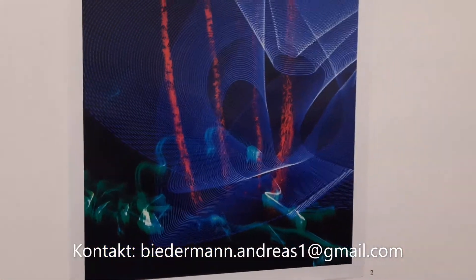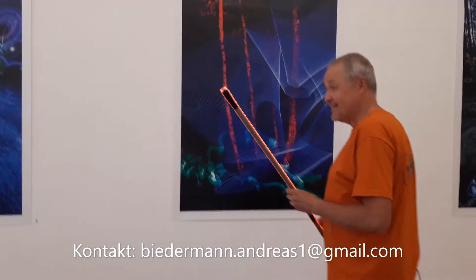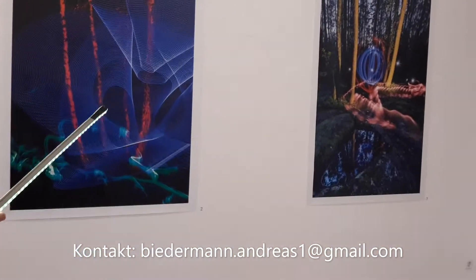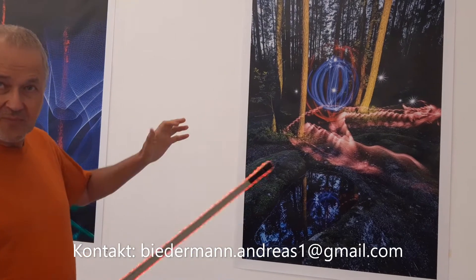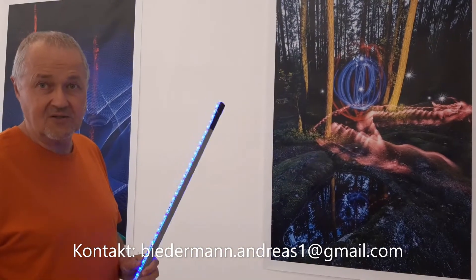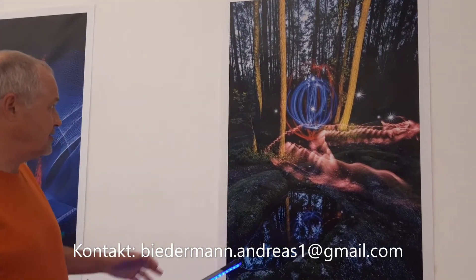Ich habe Plastikflaschen genommen und bin da durchs Bild gesaust, so schnell, dass man mich nicht sieht. Viele haben gesagt, ist das am Computer gemacht? Nein — es ist alles so, wie es aus der Kamera rauskommt. Da wird nichts am Computer dazugemacht. Es wird bei der Aufnahme schon so gemacht, und da ändert sich nichts mehr. Man kann natürlich bei der Bildbearbeitung noch Kontraststeigerung, Farbsättigung erhöhen oder verringern. Aber die ganzen Lichtspuren entstehen direkt in der Kamera.